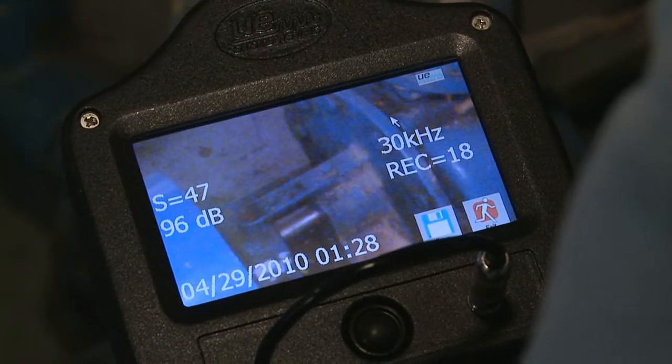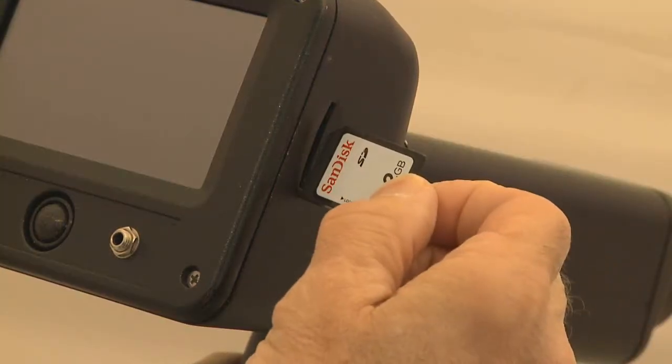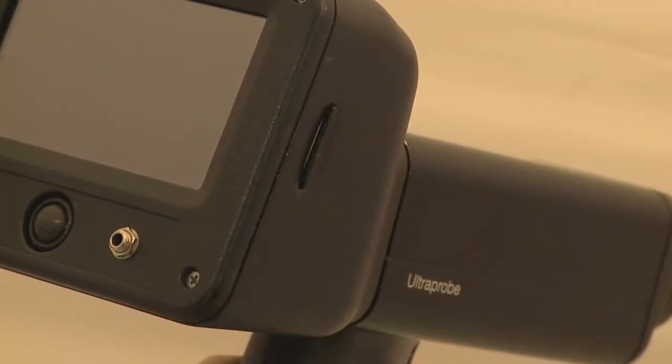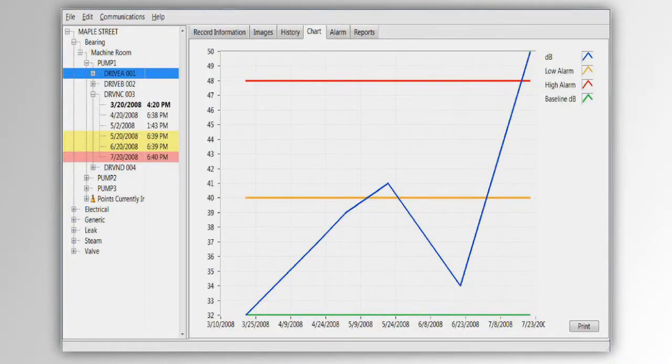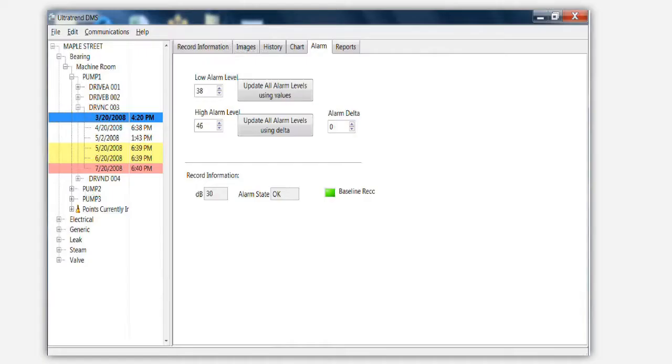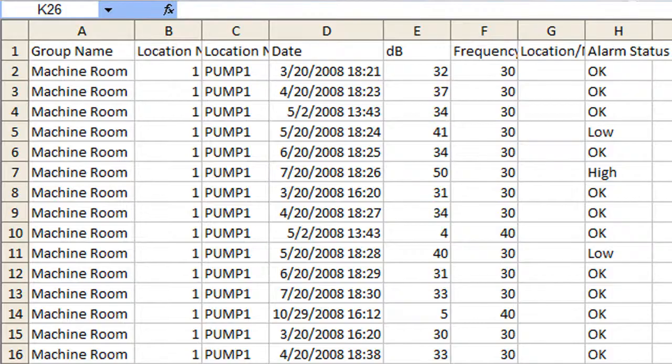There. You've got it. All your data, sounds, and images are stored on the convenient SD card for easy downloading to your computer. You can trend your data, analyze your sounds, review alarm groups, and generate reports.